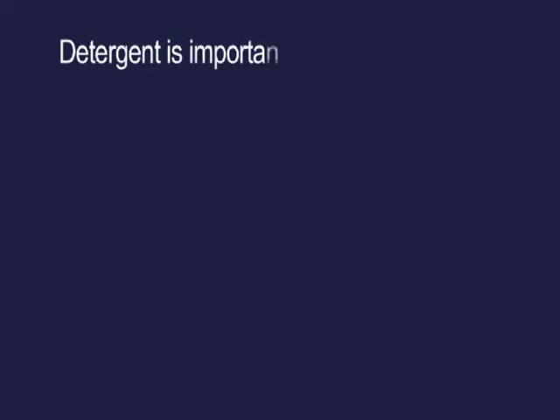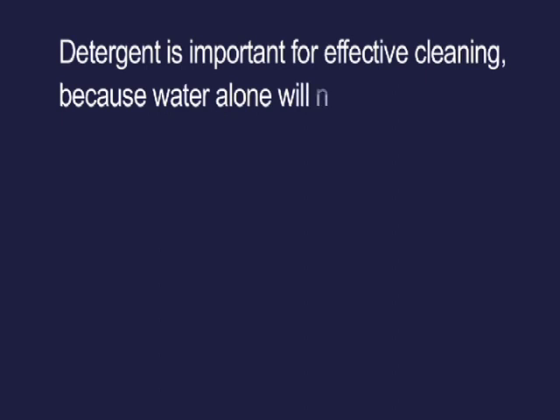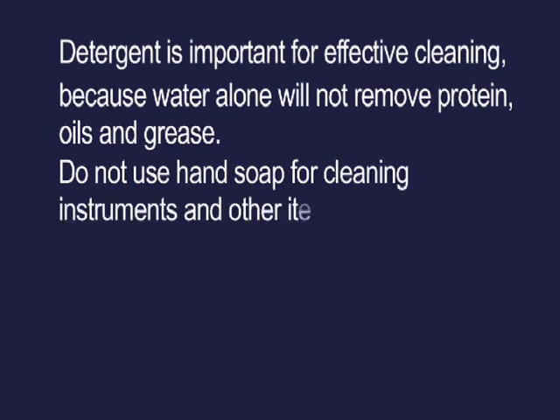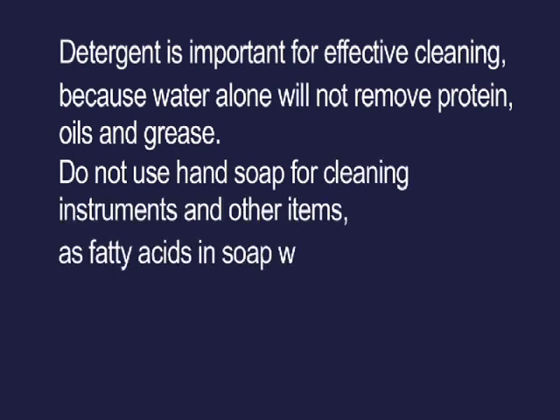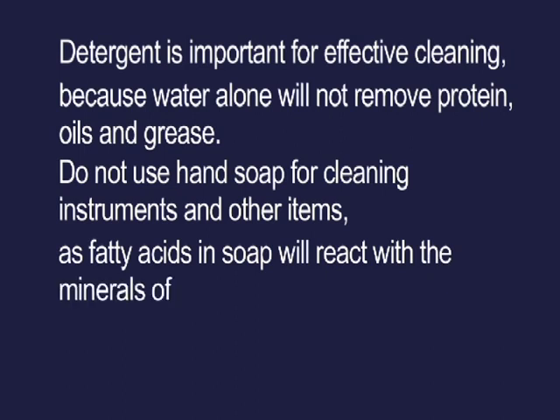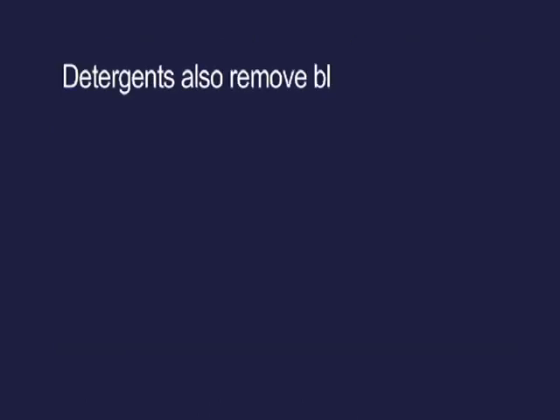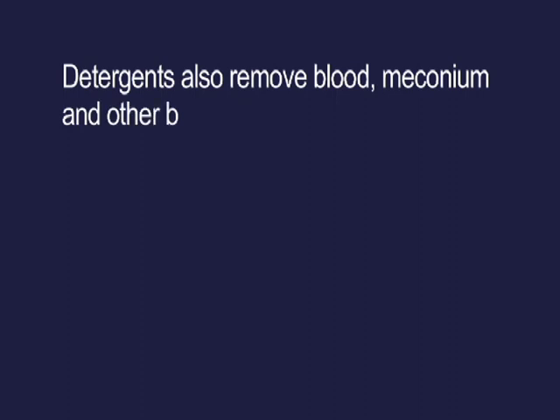Detergent is important for effective cleaning because water alone will not remove protein, oils and grease. Do not use hand soap for cleaning instruments and other items, as fatty acids and soap will react with the minerals of hard water, leaving behind a residue that is difficult to remove. Detergents also remove blood, meconium and other body fluids.